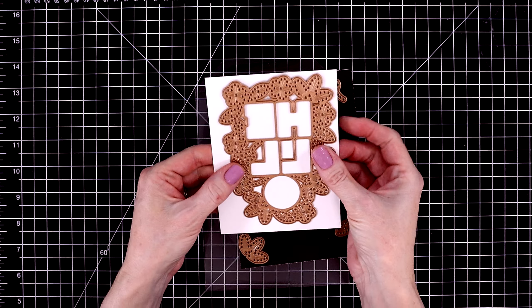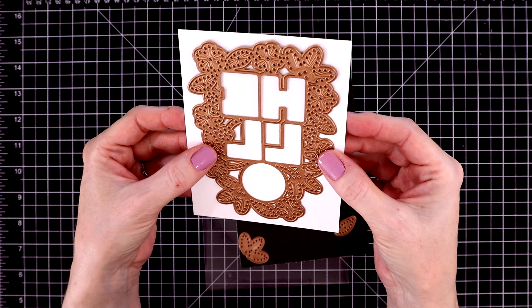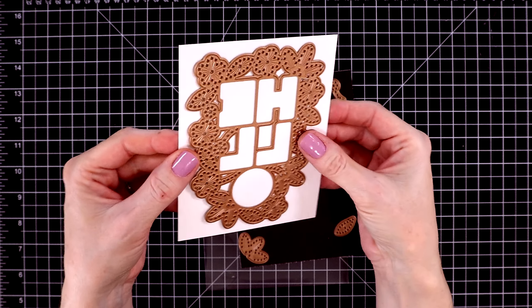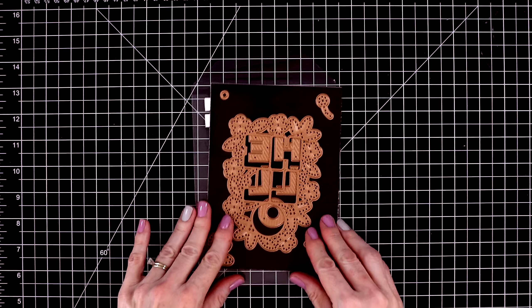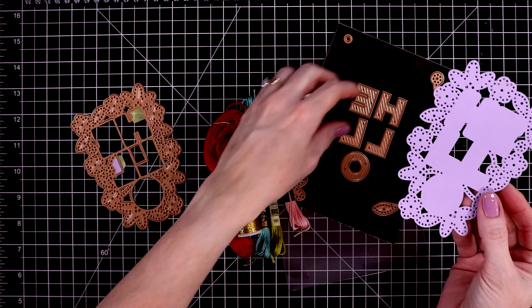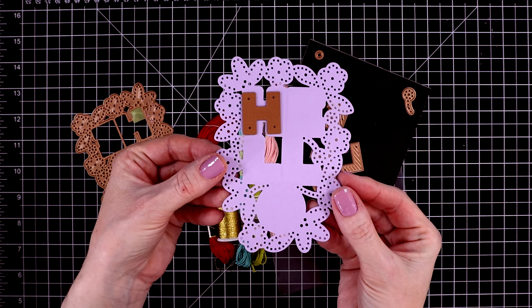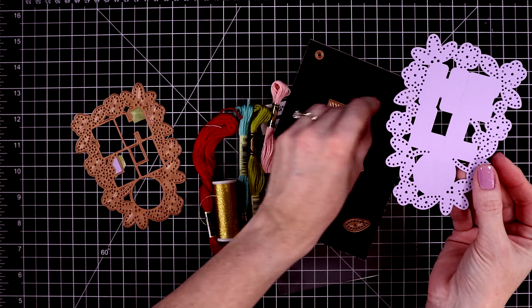So we're going to do a little bit of stitching. This fits perfectly on an A2 sized panel — it covers it completely — and if you like to do stitching, this is a really fun die. Here it is all cut out. It looks cute just plain as well if you don't want to do the stitching, and then the letters go on top of that.